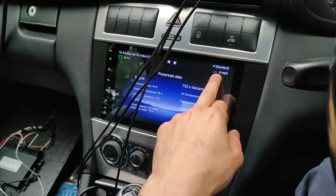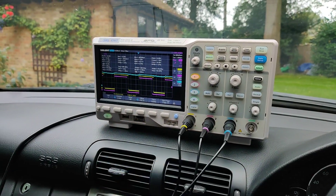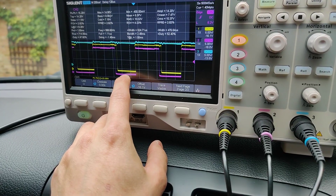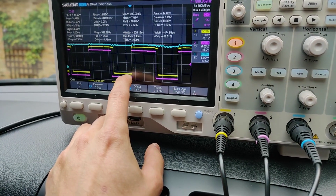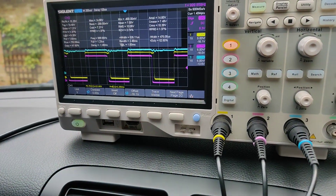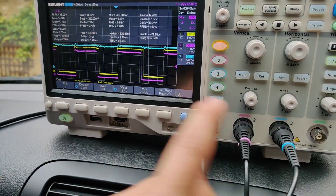Up here I've got my normal gearbox display on my head unit, but all these wires run to my oscilloscope, where I currently have modulating pressure labelled in purple, shift pressure labelled in yellow, and blue is the Y3 shift solenoid which is responsible for 1-2 and 2-1 gear shifts as well as 4-5 and 5-4.